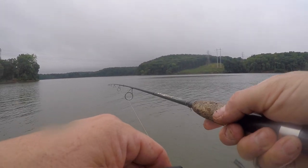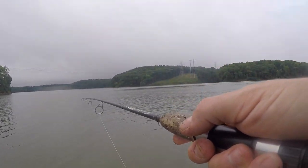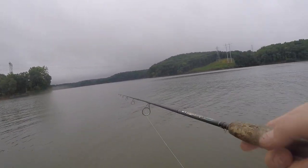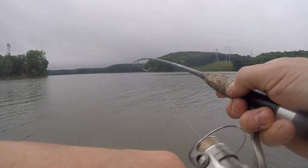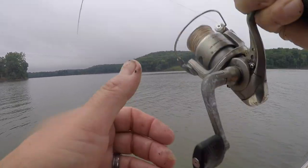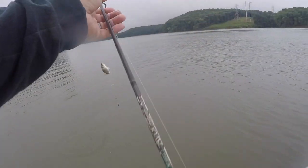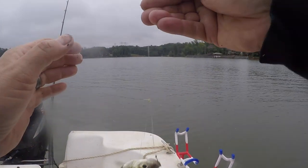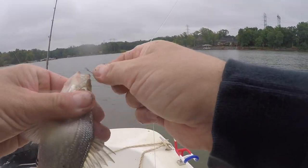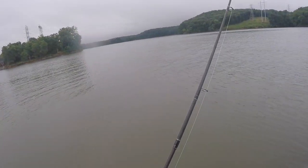That's all the reason I need really. They're down there. Sometimes they can be lethargic to bite, but once you get one... I lost one but got one anyway. Yeah, they make great catfish bait.